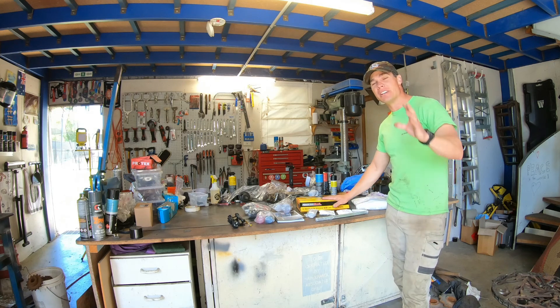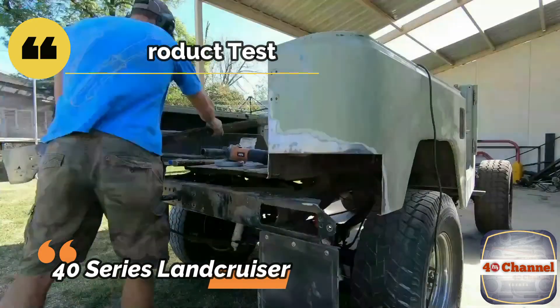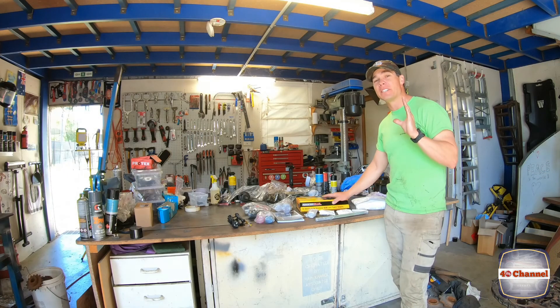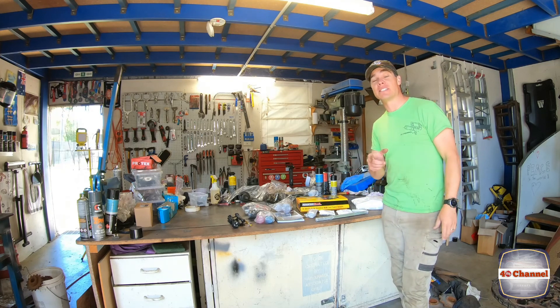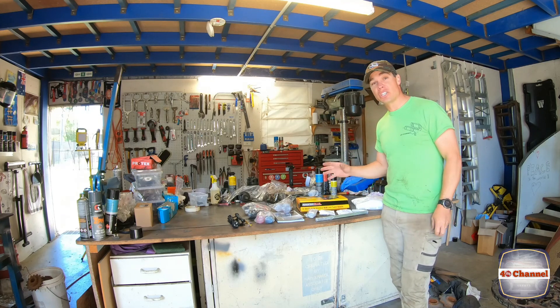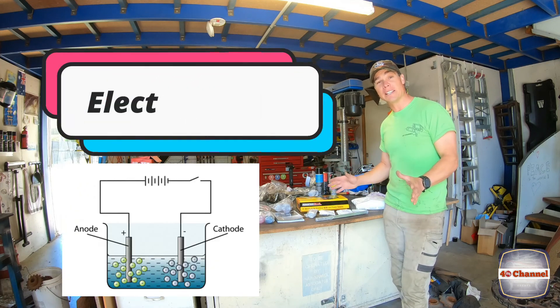G'day, welcome back to the 40 channel. So, in true form of this build, we're still attempting to do everything in the shed. The whole idea of this build, as you guys know, is that we want to be able to try to do everything in your own shed, your own workshop, or your own home. So, electroplating.